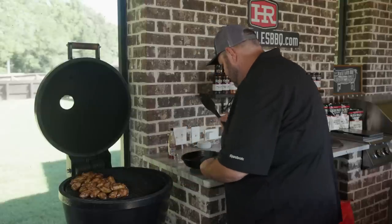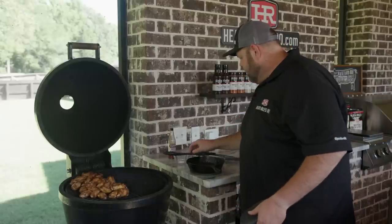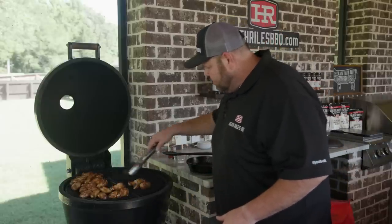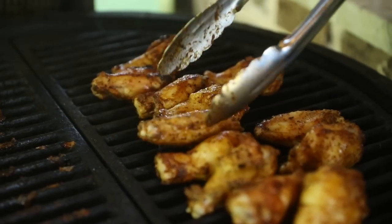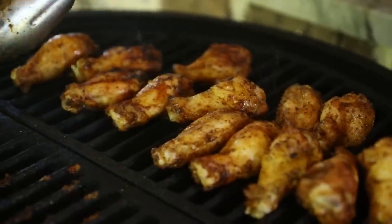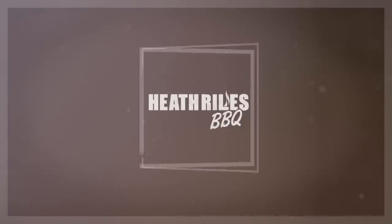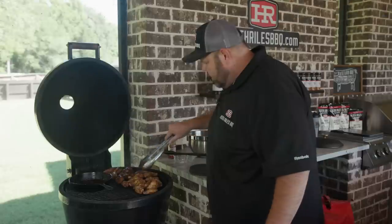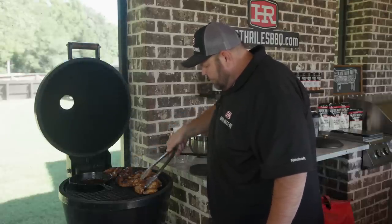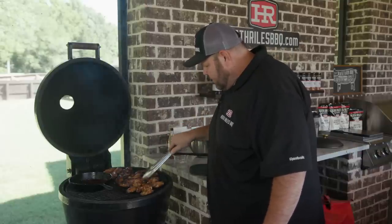I'm going to pull the sauce off and let it cool down. Now I'm going to get my wings over the direct fire, start ready to char them up. Once I get all those wings over the fire, I'm going to throw my sauce back on so it can stay warm. I'm going to let the grill lid shut for about three to four minutes and check them. You can see they come around really fast, getting some color on them — been about three minutes and it doesn't take long. Go ahead and get them all turned over and keep going.